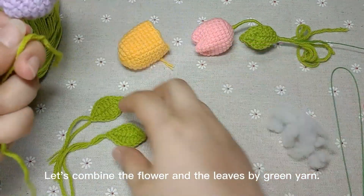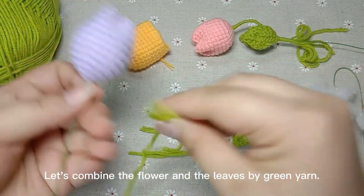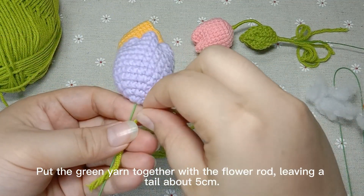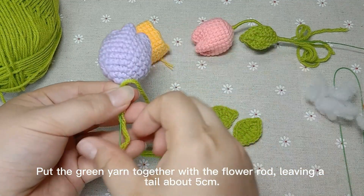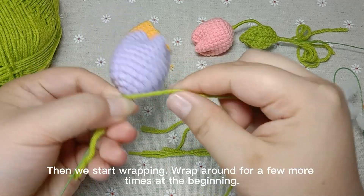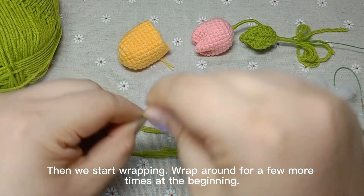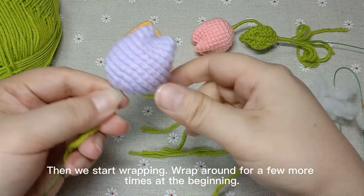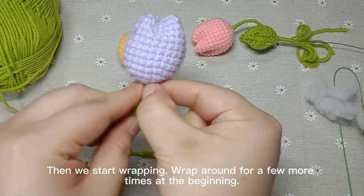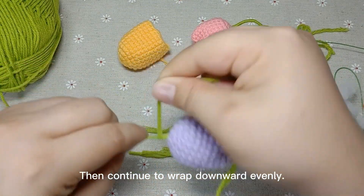Let's combine the flower and the leaves with green yarn. Put the green yarn together with the flower root, leaving a tail about 5 cm. Then we start wrapping — wrap around a few more times at the beginning, then continue to wrap downward evenly.